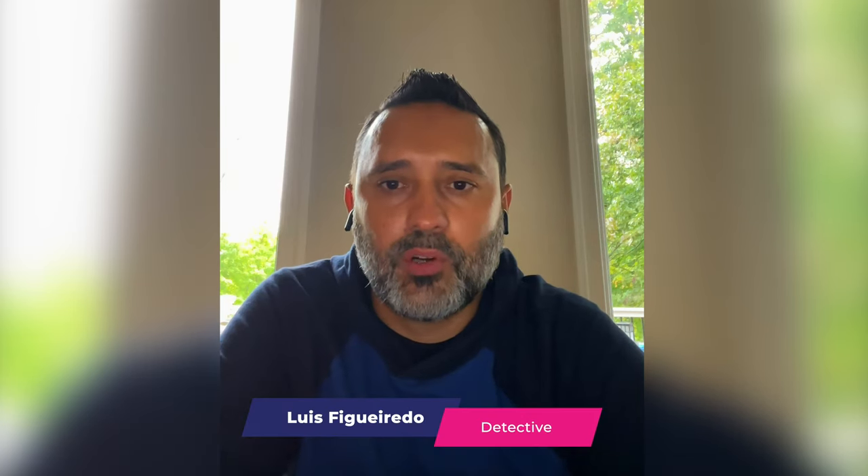We're going to be talking to Tyler, who's part of the Paladin team. Hello everybody, my name is Tyler Roberts, and I am the growth lead for Paladin. We're also going to be talking to Louis, who's one of the users who actually does this on a day-to-day basis. Hi everyone, my name is Louis Figueroa. I'm a detective with the Elizabeth Police Department. Let's get to it.